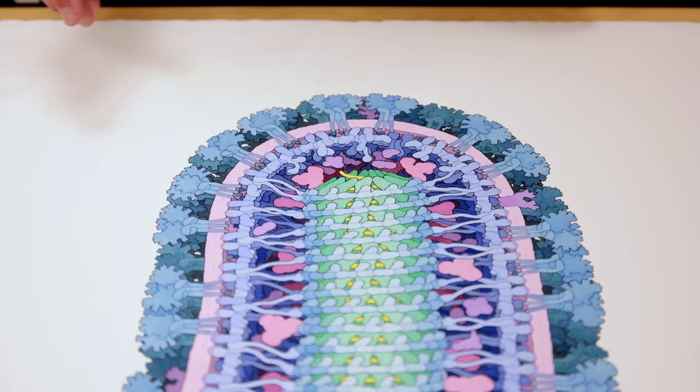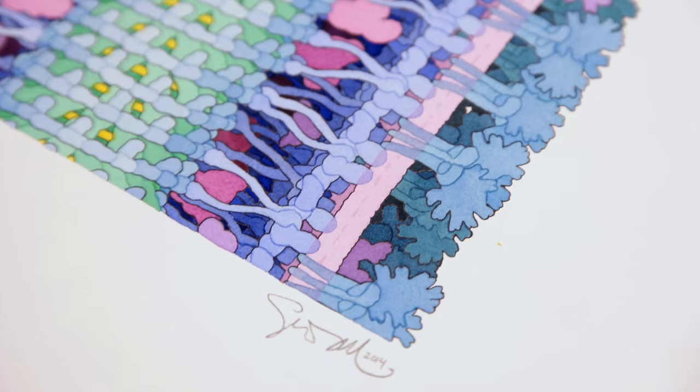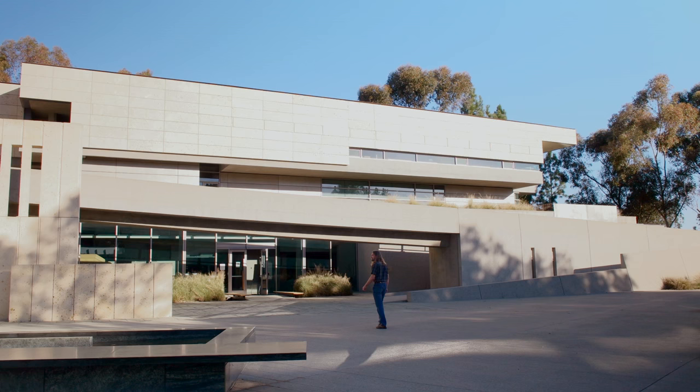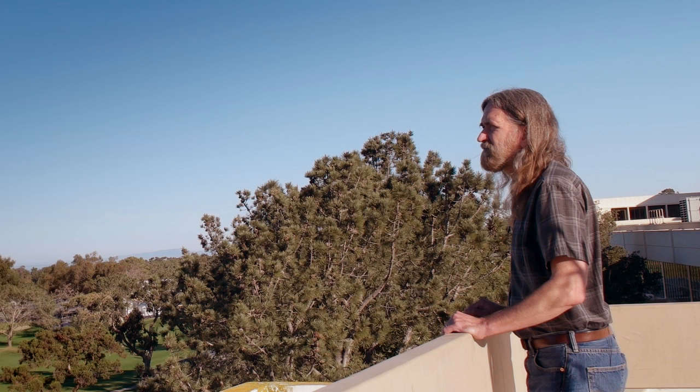I chose the painting to submit to the contest just because it has that direct scientific application and utility to a bunch of different groups of people, and I'm also happy with how it turned out. The symmetry of the whole thing makes it kind of an attractive painting. I was really happy to hear that the judges had chosen my painting for the prize. The Wellcome Images Initiative is a really amazing resource for our community, and I'm very happy to be part of it.